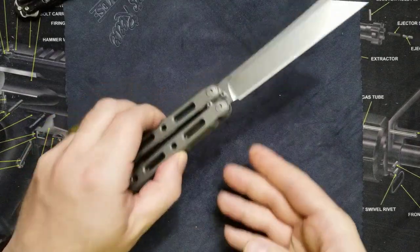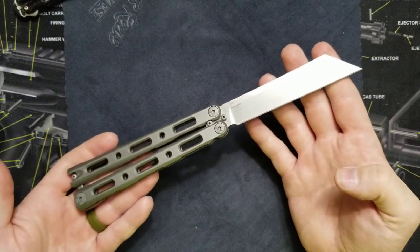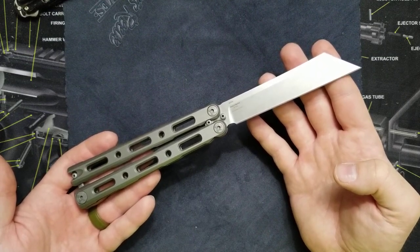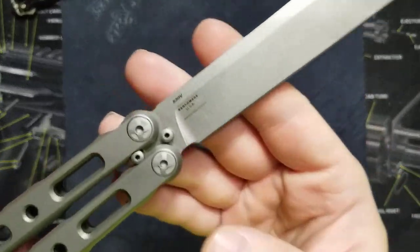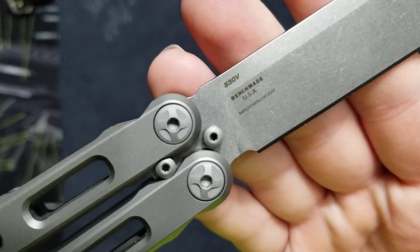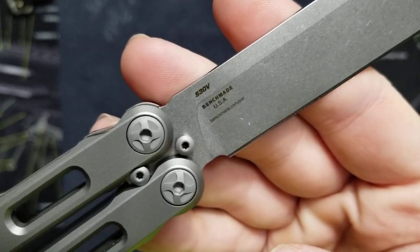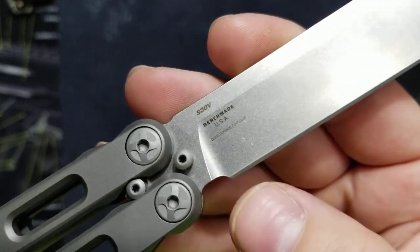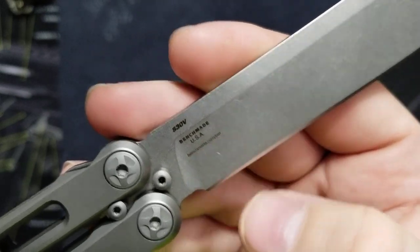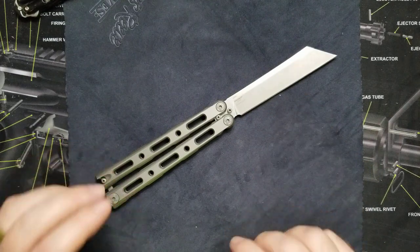Let's talk about the dimensions. This is a massive knife — not small at all. Overall the knife is 10 inches long, the blade is 4.5 inches, and it is CPM S30V, which is good stuff. It says Benchmade USA on the blade. They also put a website on there — Benchmade.com slash something — which I think is a little cheesy. Everybody knows it's Benchmade, so you don't really need that.